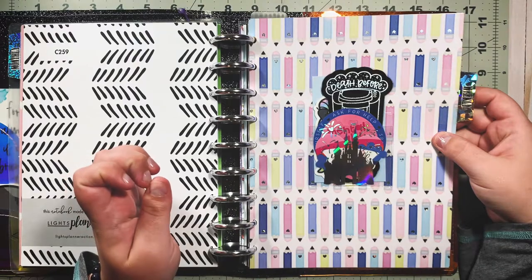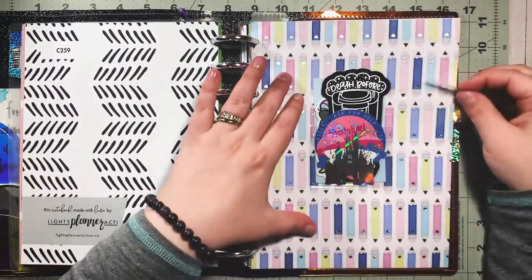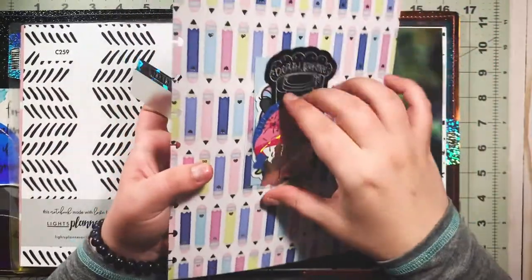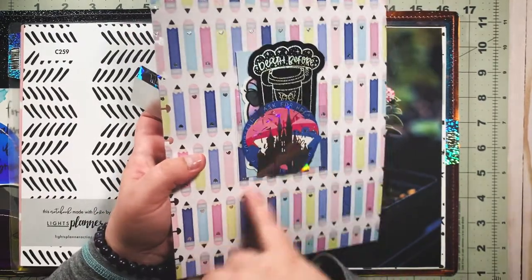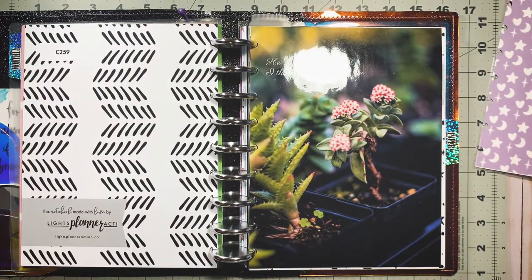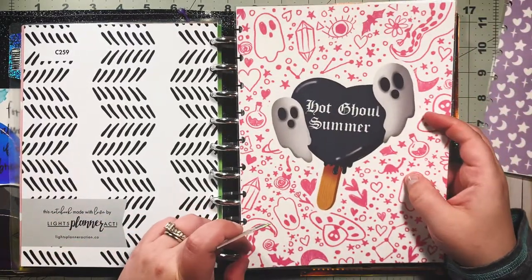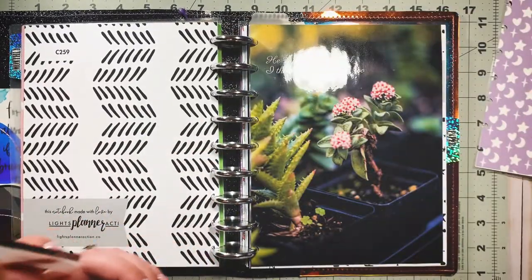I did the weekly divider not too long ago and I really like it, but I kind of just want to move it — I don't want it to be the weekly divider anymore. This little adhesive pouch is from the Disney Tattoo babe box which was pretty recent. For the weekly, I think I'll use this one — yes, it's so cute!